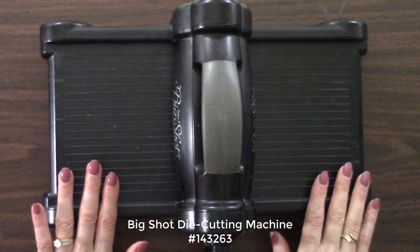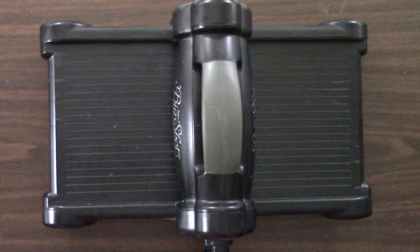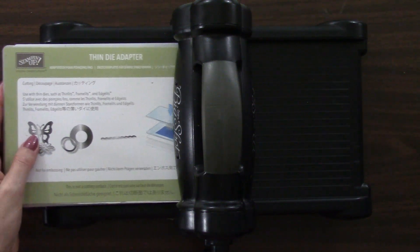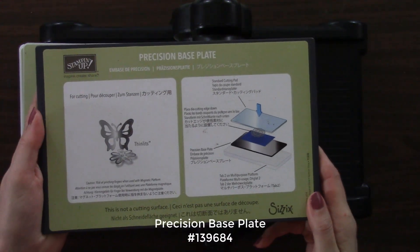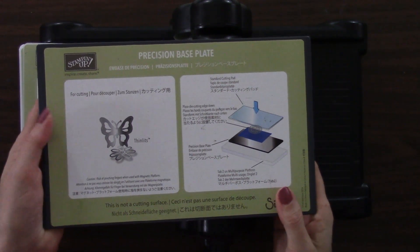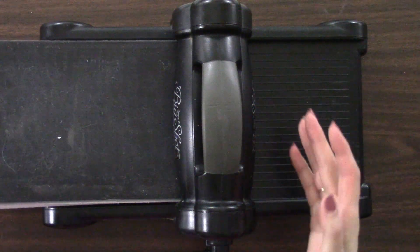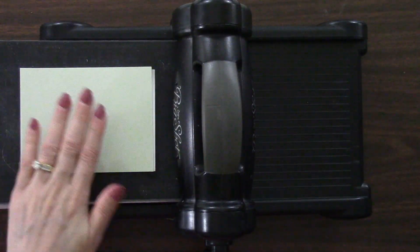I've got my Big Shot die cutting machine, so now we need to build what's called a sandwich to cut with our Springtime Impressions Thinlits dies. We'll start with the Big Shot platform. Because we're using the thin metal die, we need the Thin Die Adapter — it just makes it a little bit thicker for that thin die. And then instead of a cutting plate, I'm going to use the Precision Base Plate. This is an additional purchase to the Big Shot, but one I highly recommend if you're die cutting with Thinlits dies — it cuts through them cleanly and neatly. Then our soft seafoam cardstock with the multi-purpose adhesive sheet on the back goes on there.